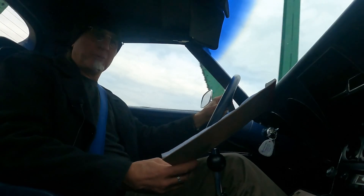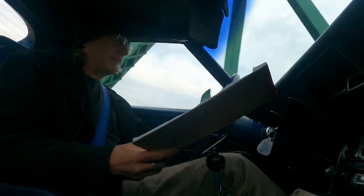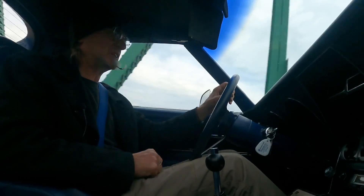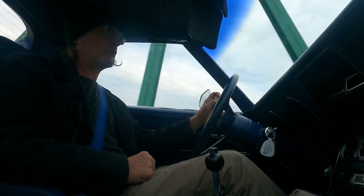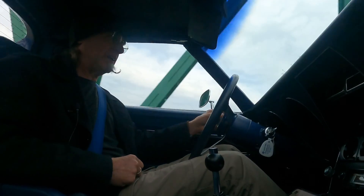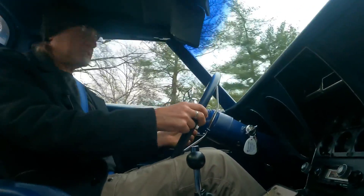I just put 6.29 gallons of fuel in the vehicle and I've driven 93 miles, so that gives me 14.79 miles per gallon. After all the work I've done, I've achieved 14.79 miles per gallon. I started out at about 10.5, did a little tweaking to get to 12.5, and now here I am at 14.79.